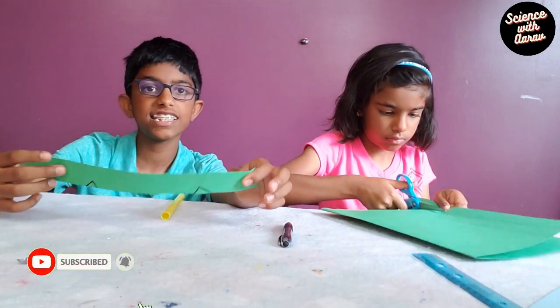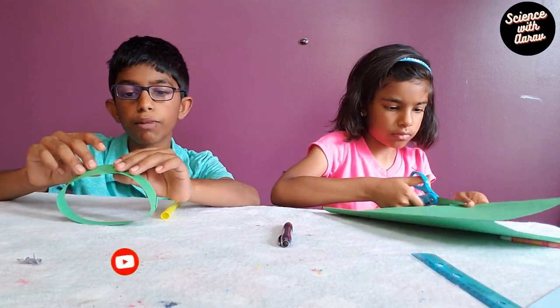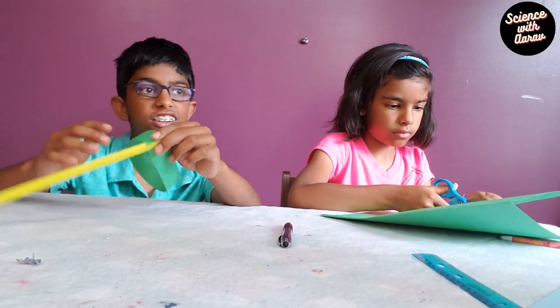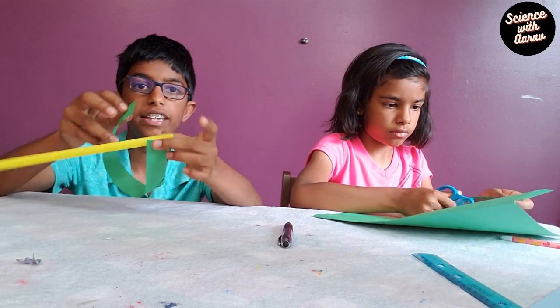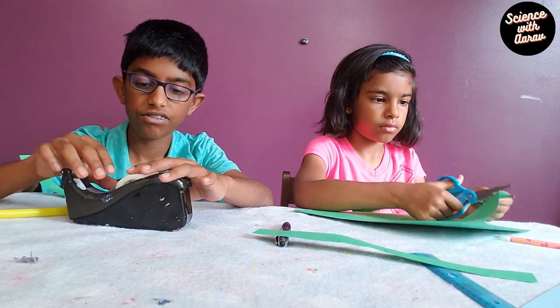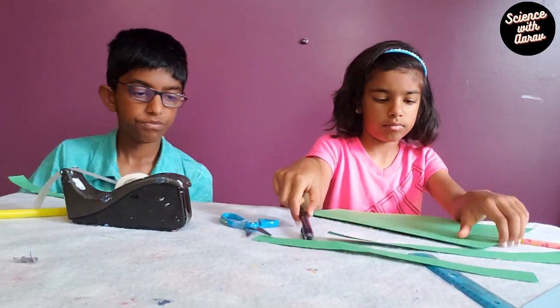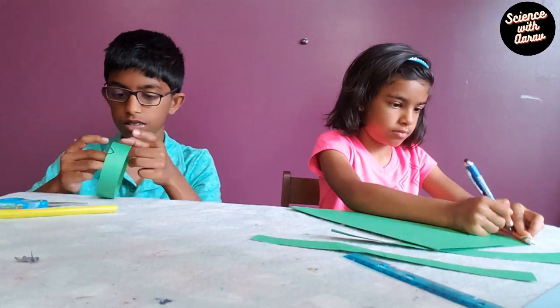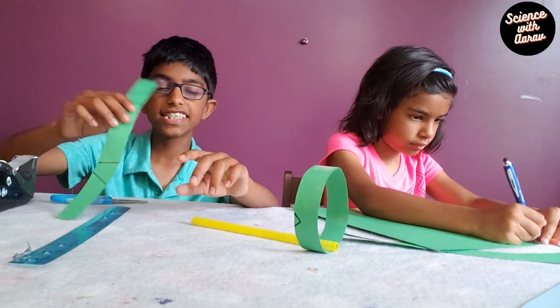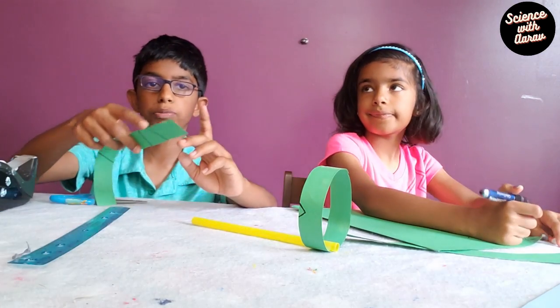Now we're going to make a loop with it and put the straw in here with the loop we just made. I'm going to cut six inches off this strip of paper.